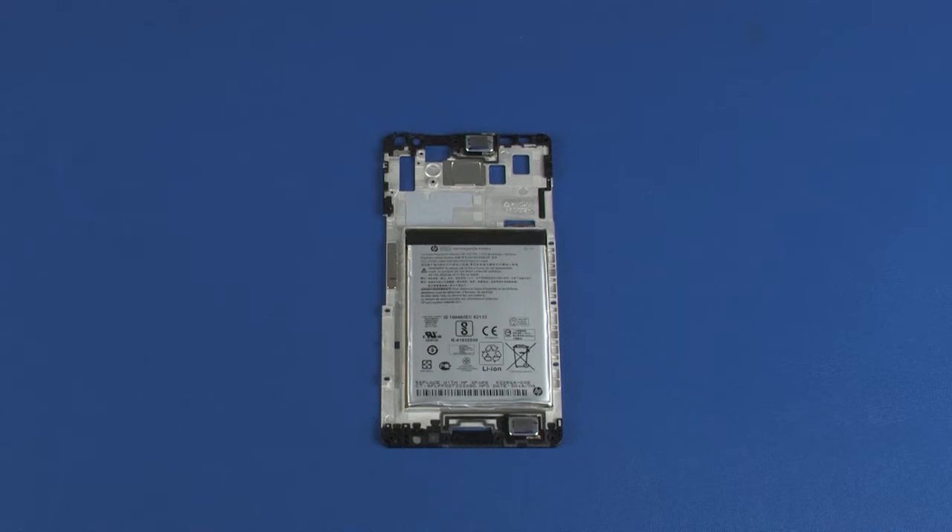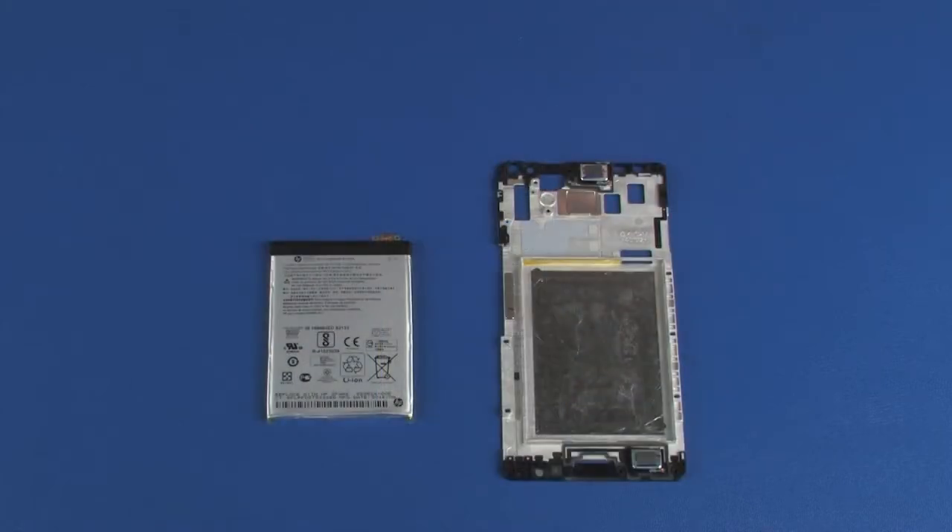If the chassis or battery needs to be replaced, both must be ordered and the replacement battery installed on the replacement chassis. Do not attempt to remove the old battery from the old chassis and install it on the replacement chassis. Similarly, do not install a replacement battery onto the old chassis.